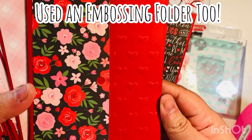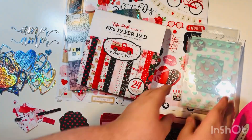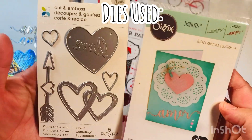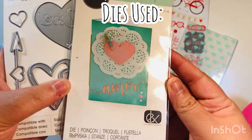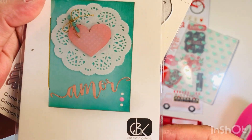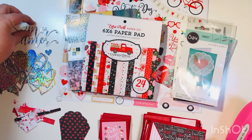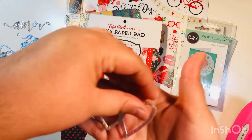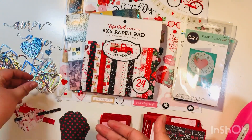I also used an embossing folder — I'll show you here, this is the embossing folder I used, I got it at Joann's a while back. And then I did use a couple of dies that were new to me — some that I received in a destash. This is what those dies look like: there's one that says 'I'm more,' and then there's one that has the double hearts.